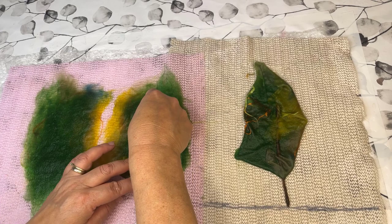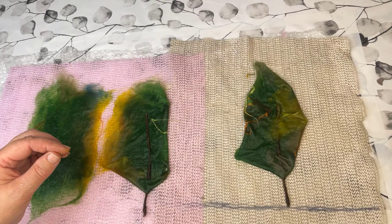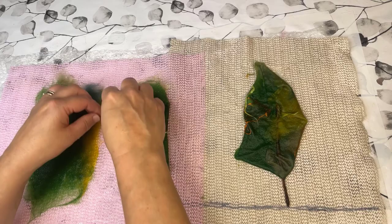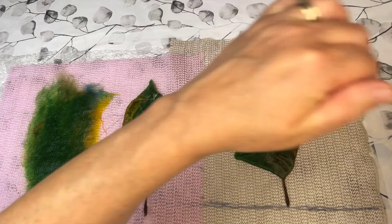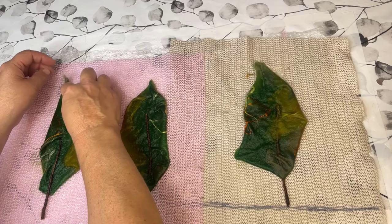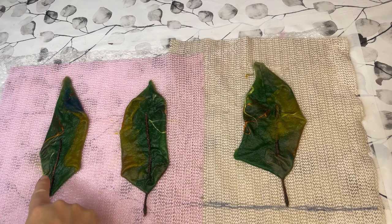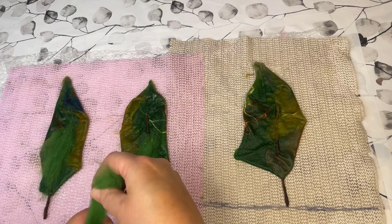You can make one leaf a bit bigger or smaller than the other one — that is really entirely up to yourself. You can see there that the top part still wasn't entirely wet, so I just added a bit more water. The leaves that I laid out were not that big that I could actually even cover the stems.